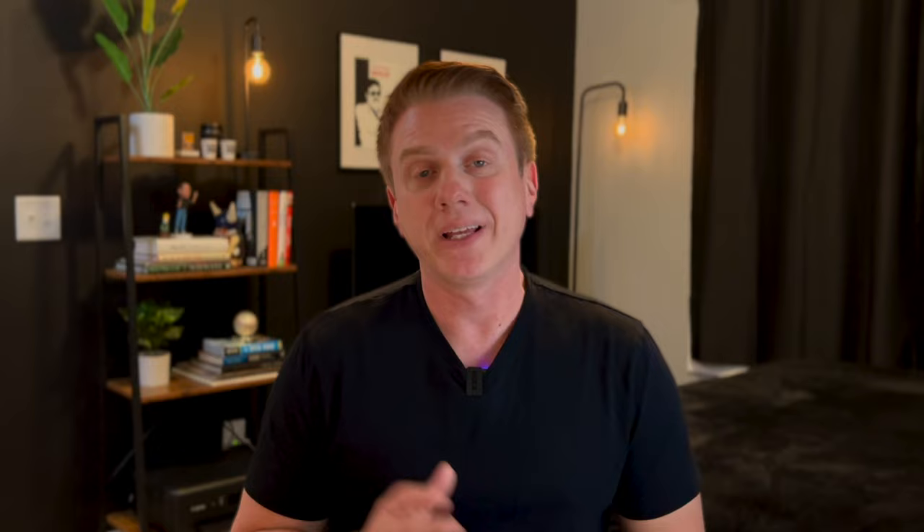That pretty much wraps up this review. If you have any questions, please leave them in the comments below. Please like this video if you want to see more like it, and subscribe if you haven't already. I'll see you in the next travel quick tip or review video. Thanks for watching.